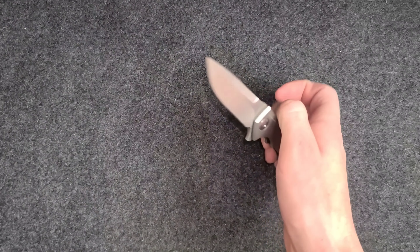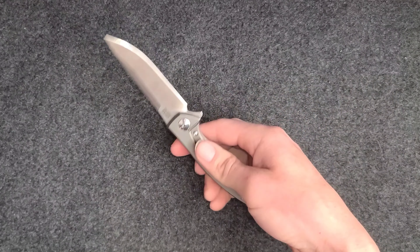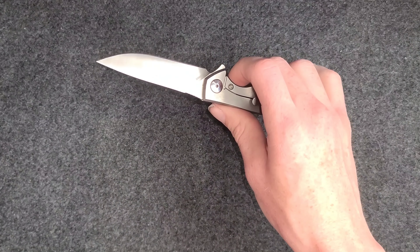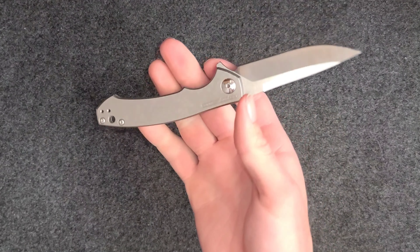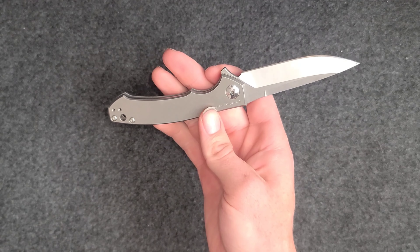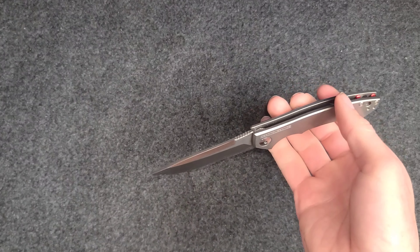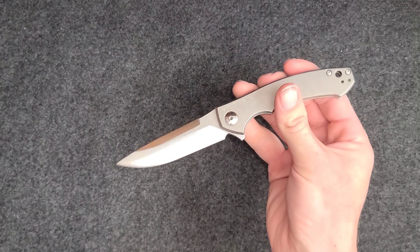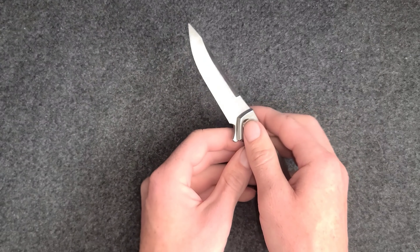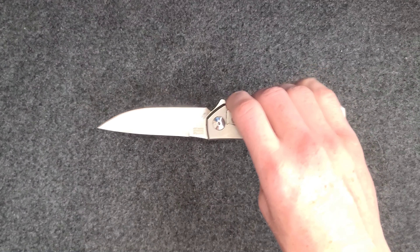S35VN, which is what this blade steel is, was created in 2009 by Crucible Industries and Chris Reeves Knives. The grain structure is finer than S30V. It was designed to hold an edge well and also designed for durability, to be pretty chip resistant and wear resistant. It's super tough and has easy machinability, but it can be a challenge to sharpen. You can get it extremely sharp and it will hold an edge, unlike a lot of tougher steels. S35VN is known to be tough and to hold an edge really well, which is why it's a popular steel among high-end knives.